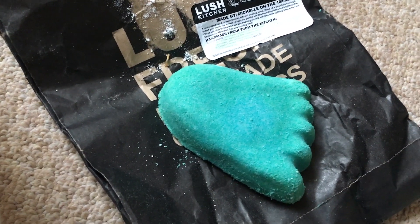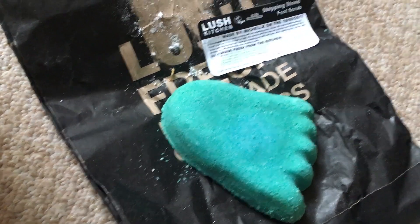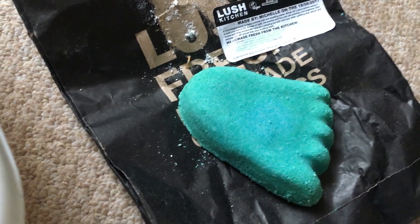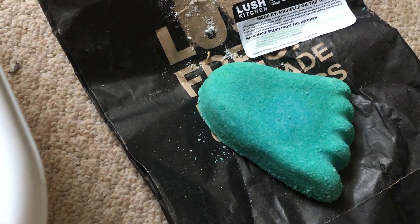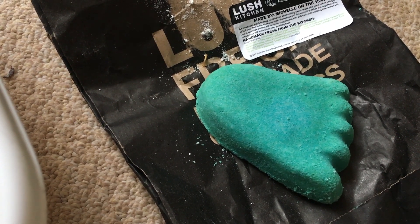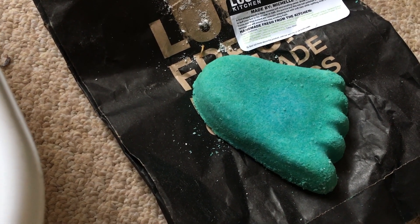So next up is this Stepping Stone foot scrub. Now this was a Lush Kitchen exclusive, but Lush do quite a few different types of scrubs — I'll list some others below that could be used instead, for you to try and see which ones suit you best. I find some of their sugar scrubs are a little bit too harsh for my feet, and some of the others like the fine coconut are a little bit too soft. So this for me looked like a happy medium — the Stepping Stone foot scrub, made in the Lush Kitchen.